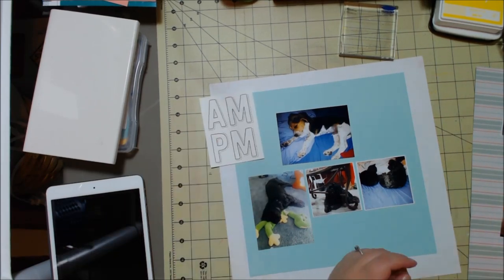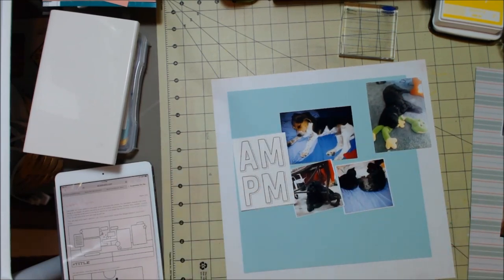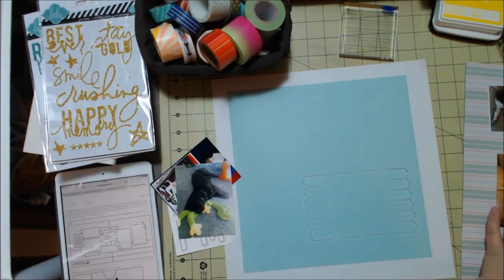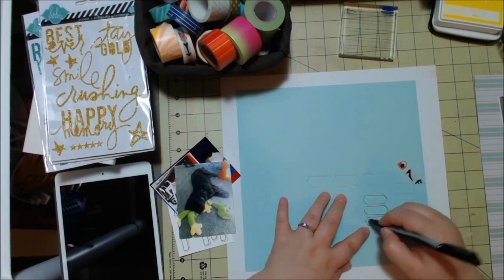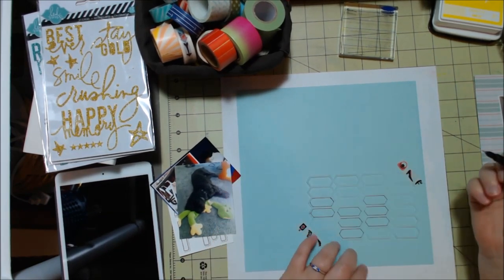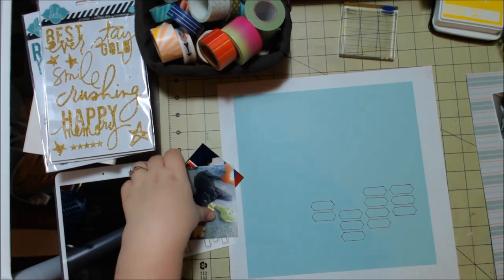I'm going to mainly work on this first page. I had so many photos that I ended up leaving some off because I just had too many — even though they were all three-by-four and two-by-two or three-by-three photos. I pulled a bunch of stuff from my stash — you can see I have washi tape, and this is a mask from Studio Calico that I'm going to use to bring in some outlining. I'm going to outline it with my pen. I keep the sketch on my iPad by my side for reference.